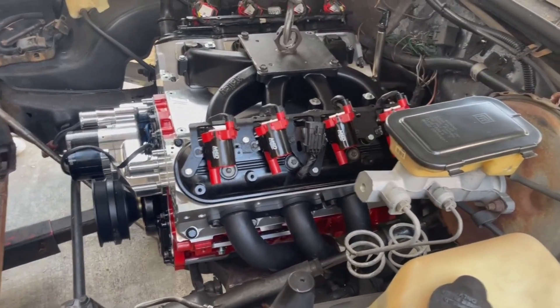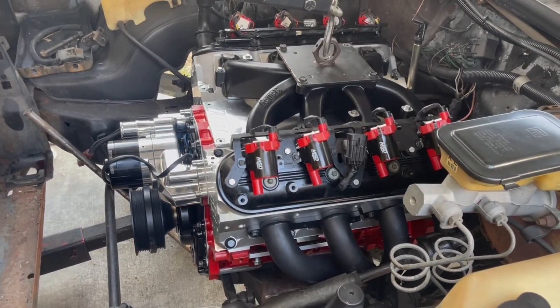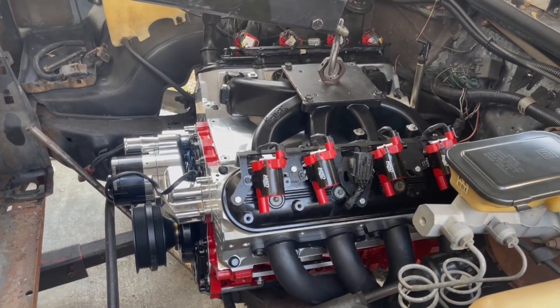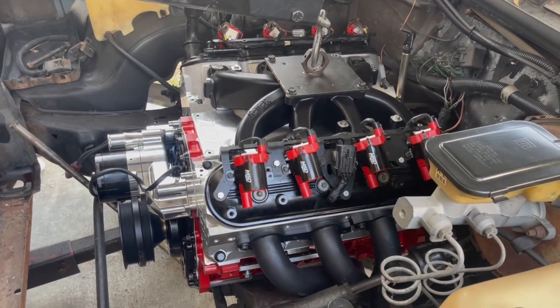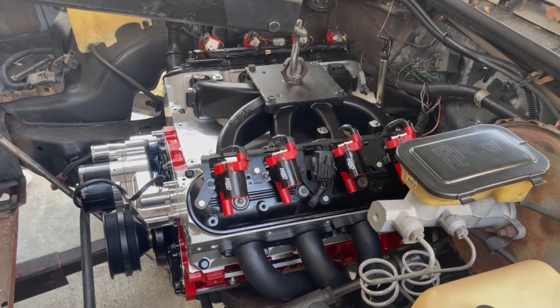There it is, guys — we got it down in there. Just wanted to do a little video on it today. Like we said, we're pre-fitting everything today. The biggest thing is we started on it, and we're going to try to have it ready for this summer so we can make some passes. And yeah guys, it's going to be a grudge car too.